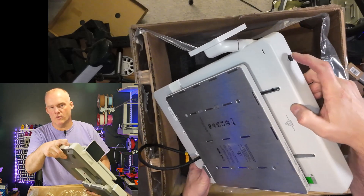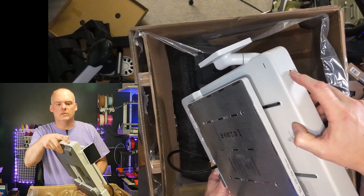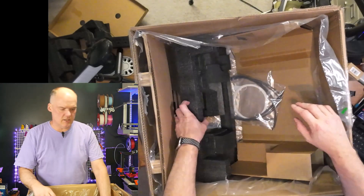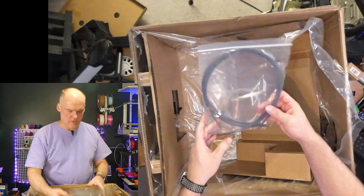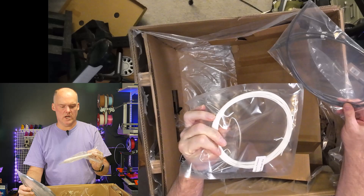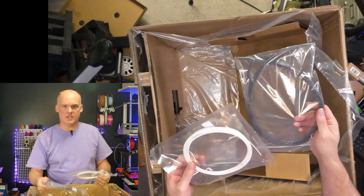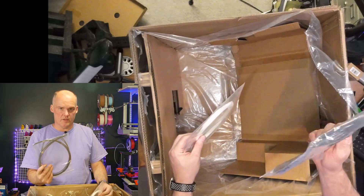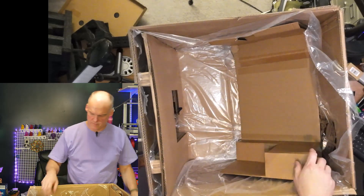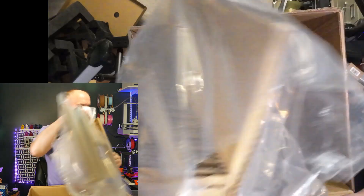This printer runs off a micro SD card, which I love. Now let's check the box for what else is in there — there are the Bowden tubes for the AMS, and here's a little sample of filament: basic white PLA. This is a pretty decent Bowden tube set. Because my next printer is going to go in a corner, I'll need to find some longer Bowden tubes — stay tuned for that next video.